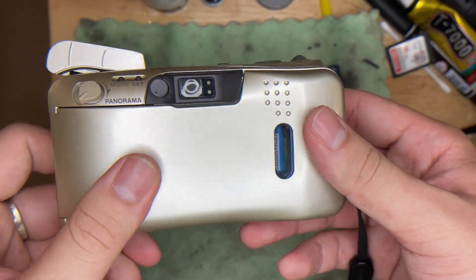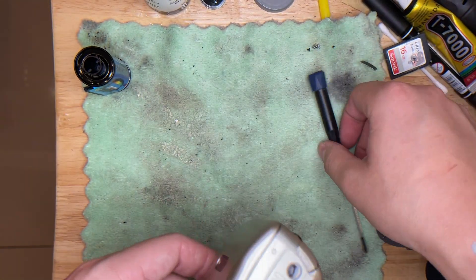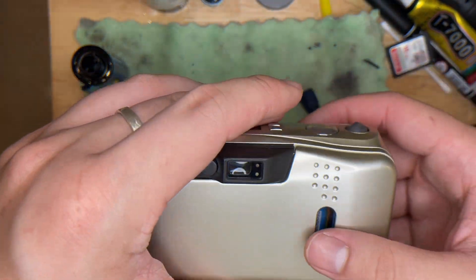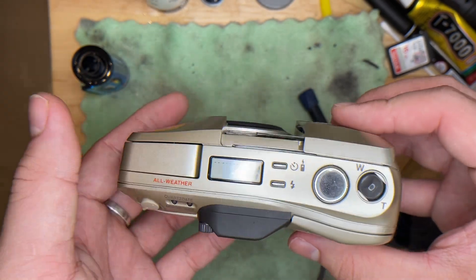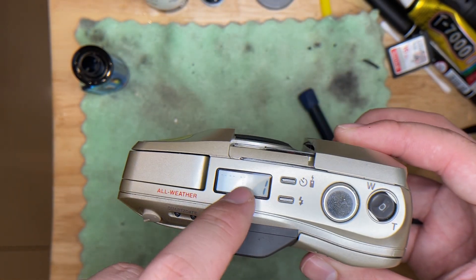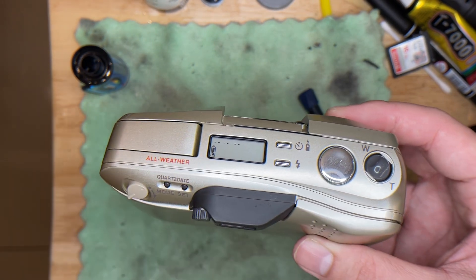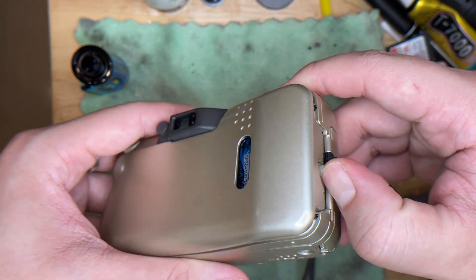Now I'm going to rewind the film, though you don't actually have to do this manually since the camera auto-rewinds. When you shoot until frame 36 or 37, you'll hear a sound and the film counter will count down from 37, 36, 35, 34, 33, and so on until it shows E, meaning it's empty. Then just go ahead and take the film out. That's basically it — thank you.